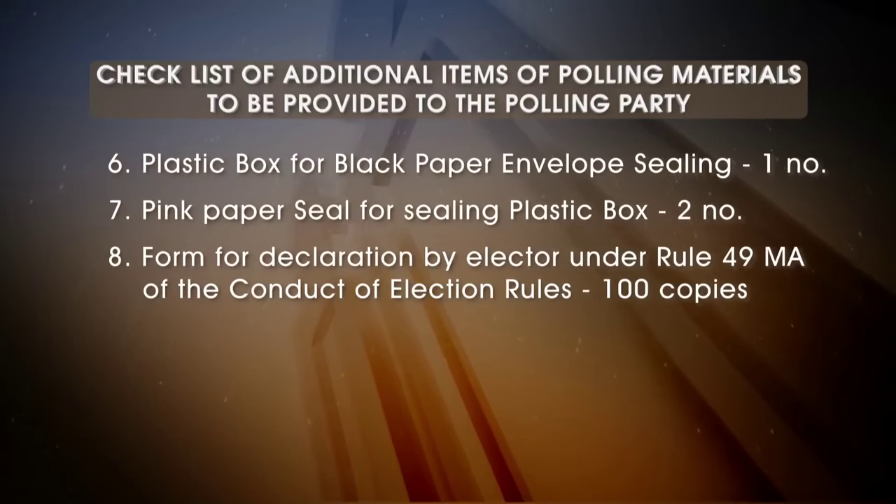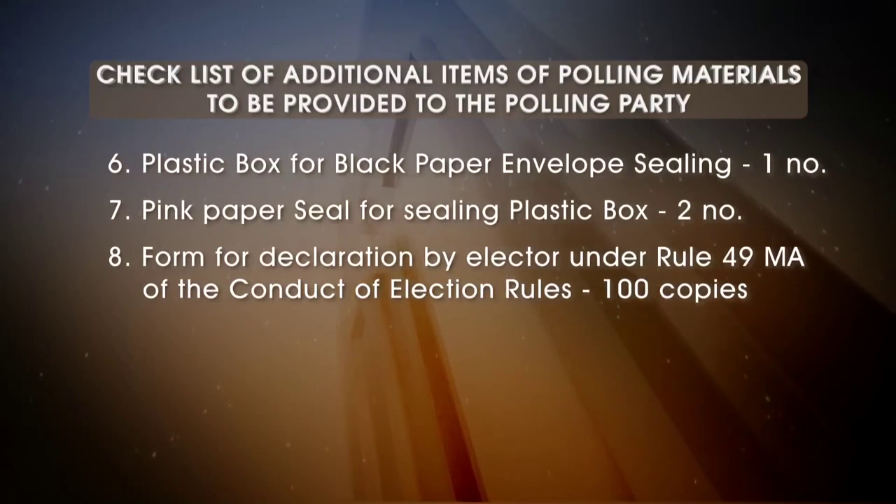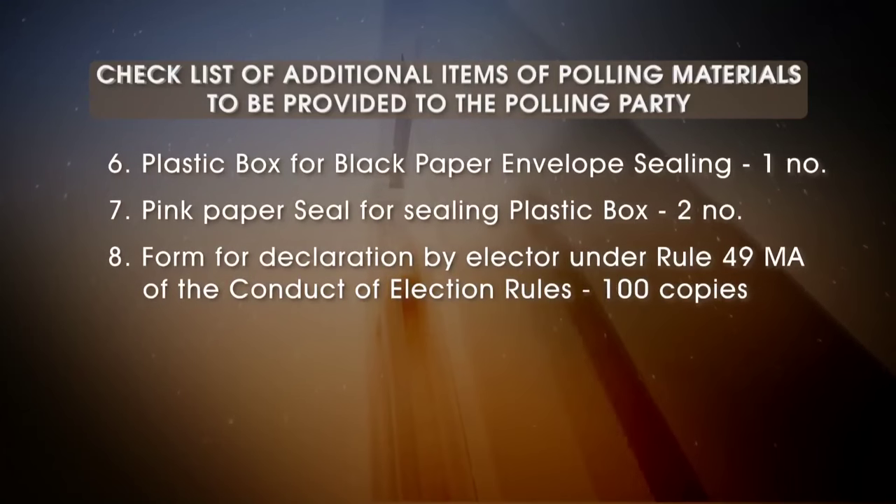Form for declaration by elector under Rule 49 M.A. of the Conduct of Election Rules, 100 copies.